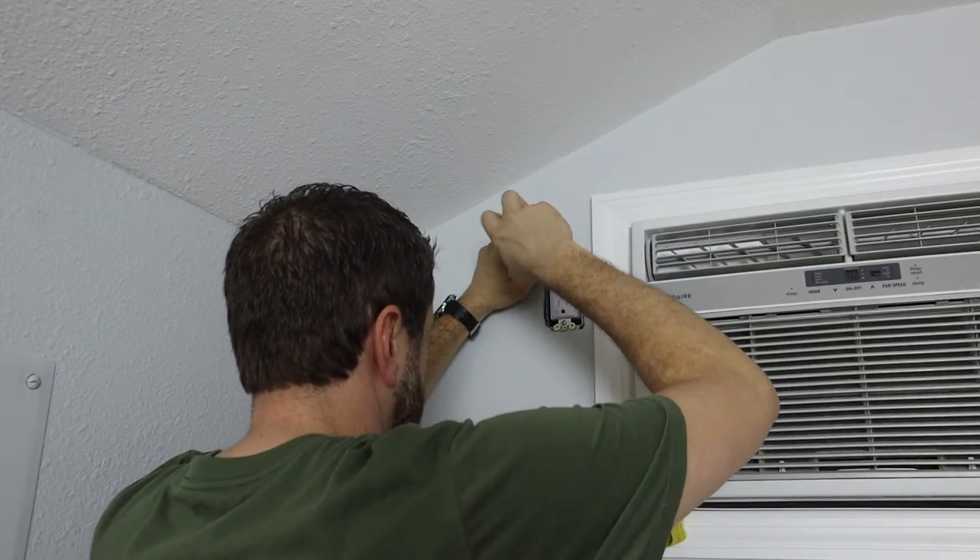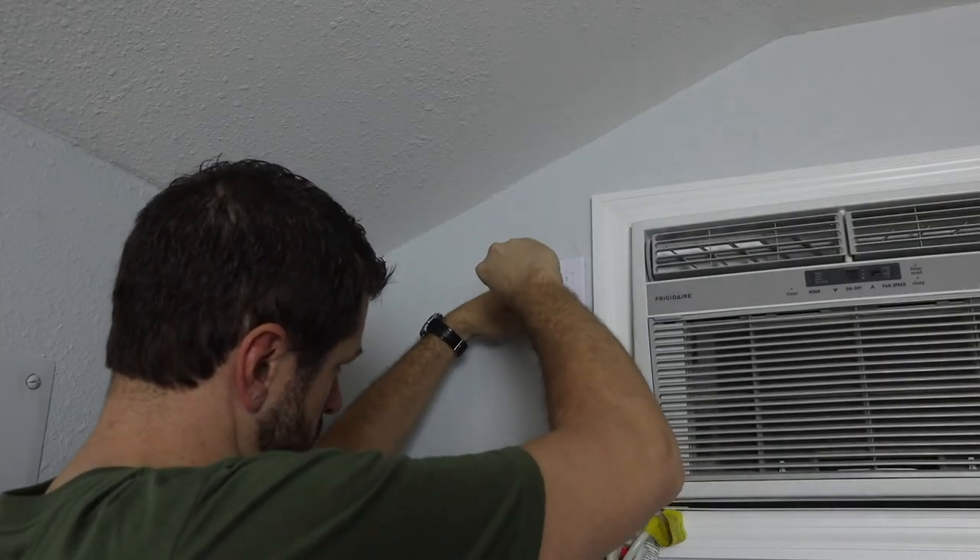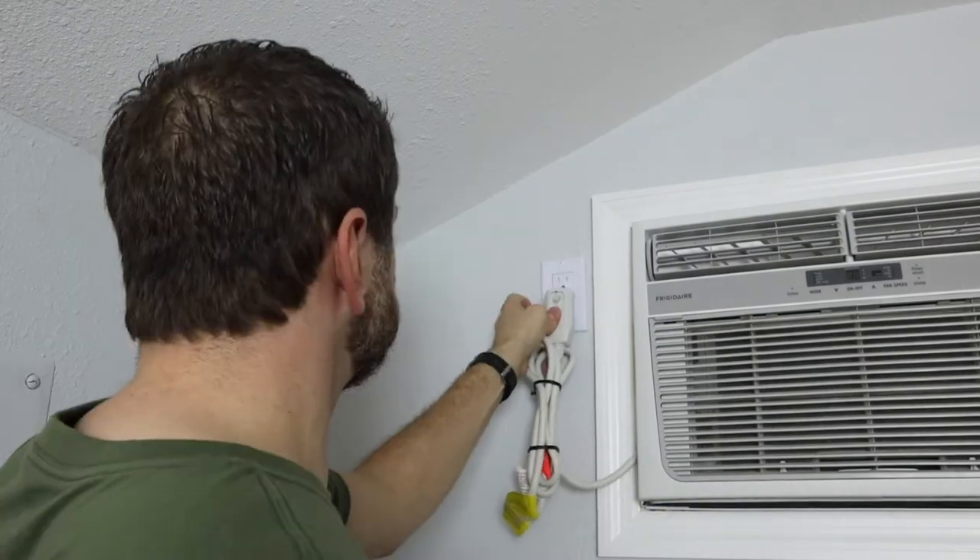Let's go ahead and attach the outlet to the box and put the cover on it. There you have it — we're all set, I'm just going to go ahead and plug it back in. Thanks so much for watching. This is going to make my life so much easier — I've been wanting to do this for a while and I don't even have to worry about the air conditioning out here anymore. If you like this video please like it, subscribe to the channel, and we'll see you on the next video.